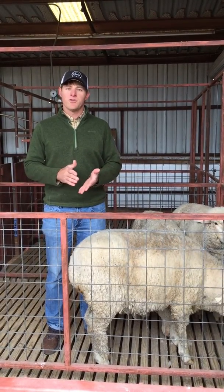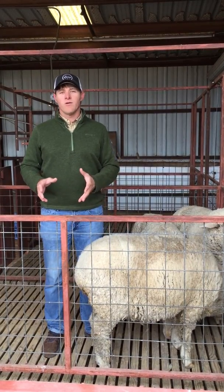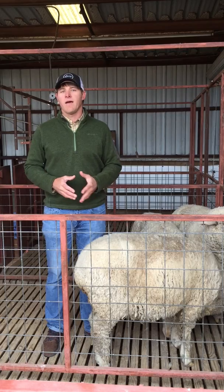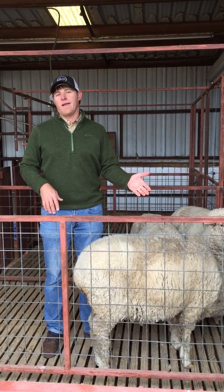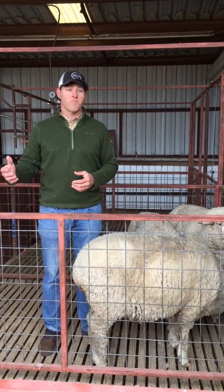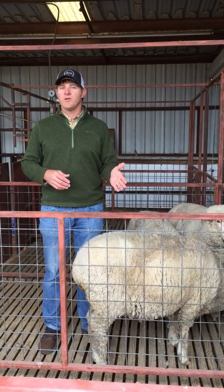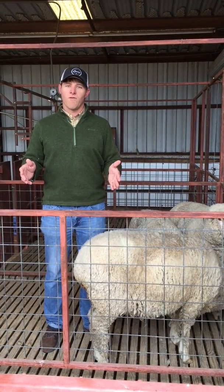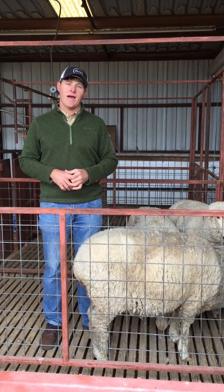What I'd rather people do is put a numeric value on these different condition scores. For sheep and goats, we generally score them from one to five — one being an animal that's very thin and five being an animal that's obese. Most sheep and goats are going to range from a body condition score of two to four, with three being ideal.